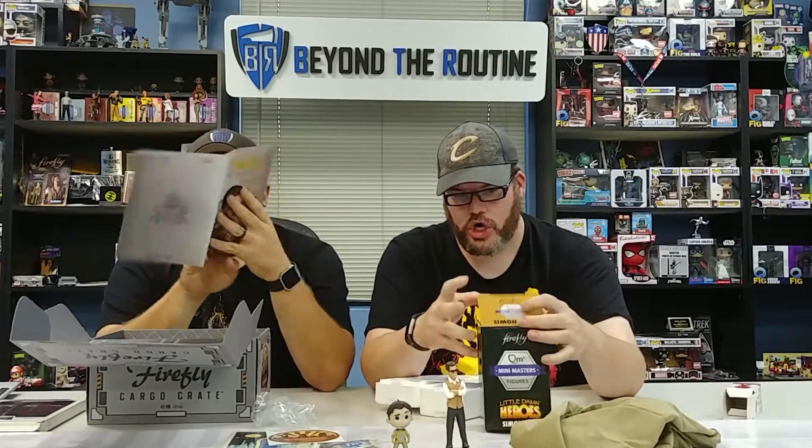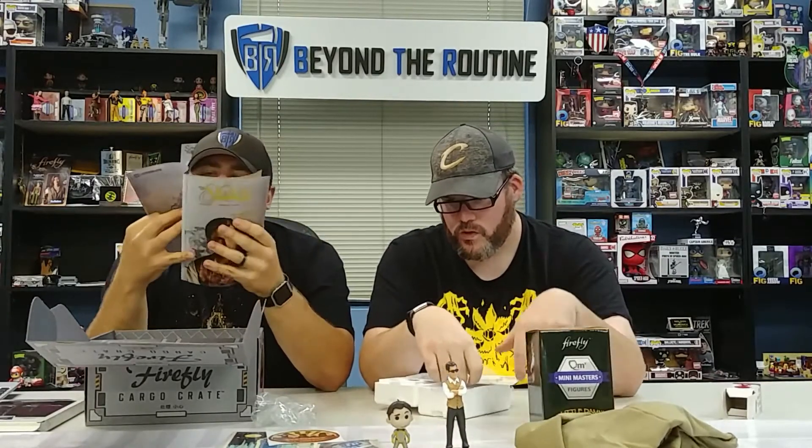And then you have The Signal, as featured in every magazine, every box they include. So you got Simon Says — an interview with Sean Maher. Very cool stuff.